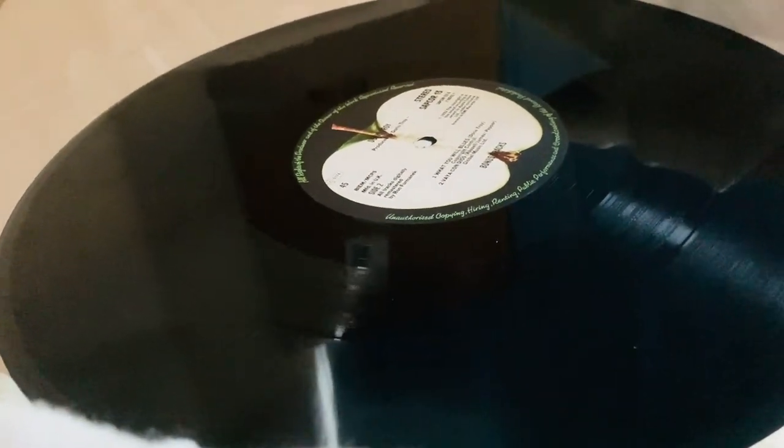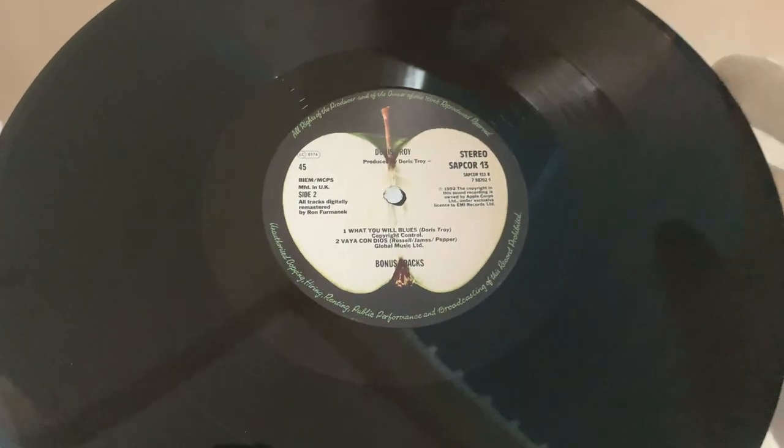Once again, this is absolutely mint condition — really nice, sounds absolutely fantastic.